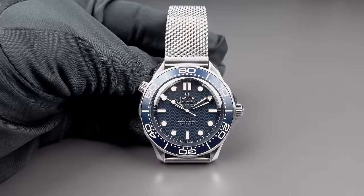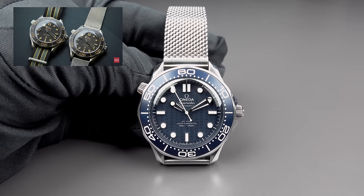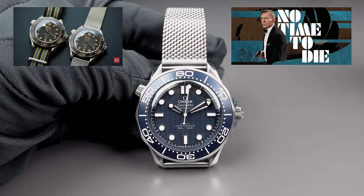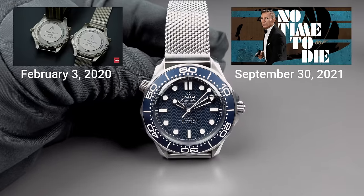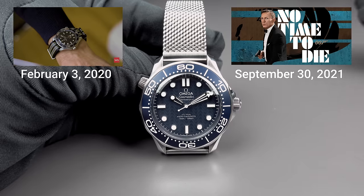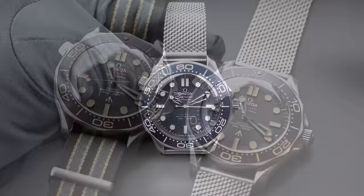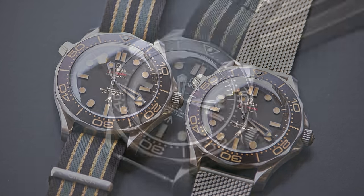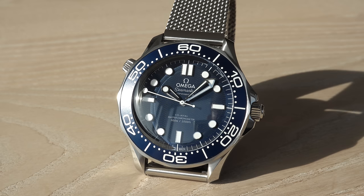Blue is the color scheme of this Bond edition. We showed you the watch that is linked to the latest Bond movie called No Time to Die, which was released a little bit later than our video due to the pandemic. Our video was released in 2020 and that watch had a very similar look. Color scheme now is blue. The color scheme of that watch was more brown and green — more a military look. And this is more the typical look of the Bond watches since 1995. Blue is the dominant color since ever here.